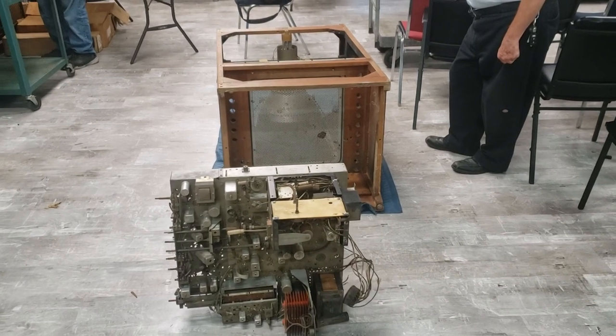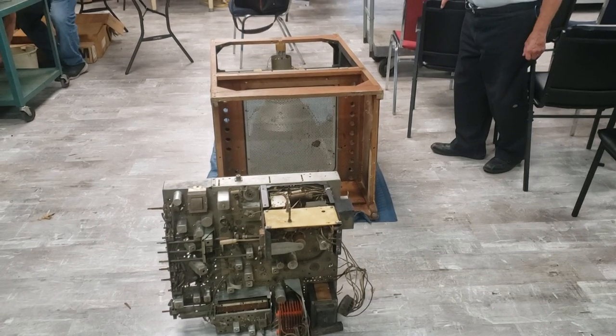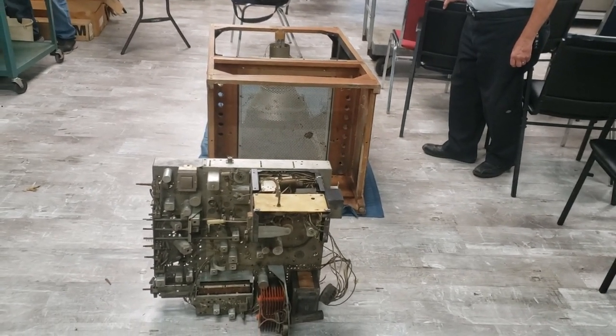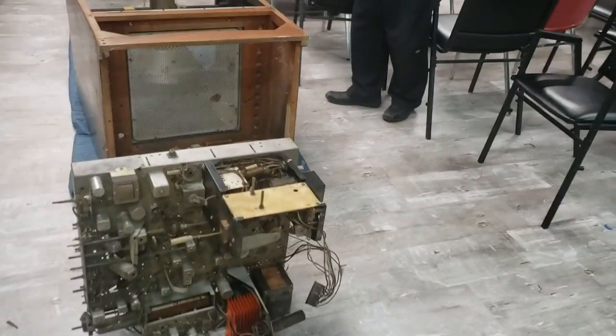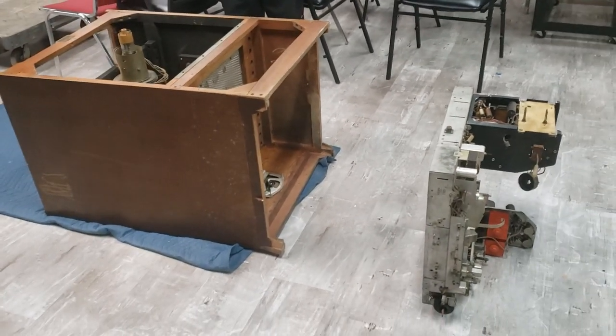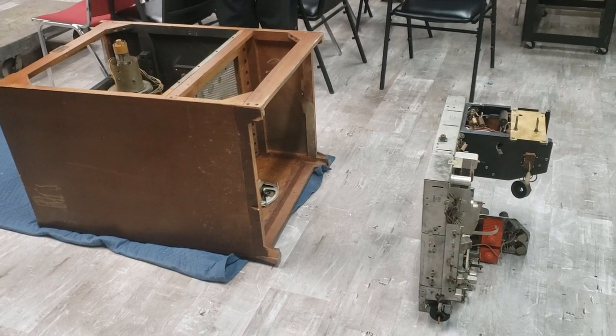Today at the Vintage Radio and Communications Museum, the TV restoration team is beginning our work and evaluation of a RCA CT100 that was donated to the museum by a longtime RCA engineer that had this set squirreled away in his bedroom.